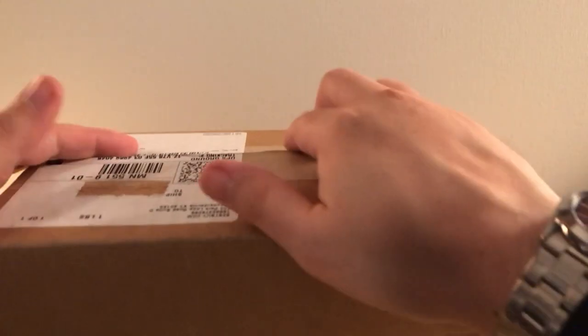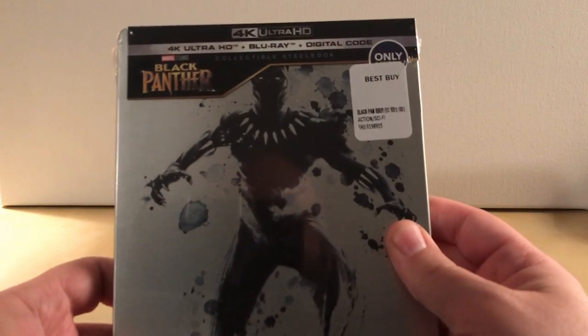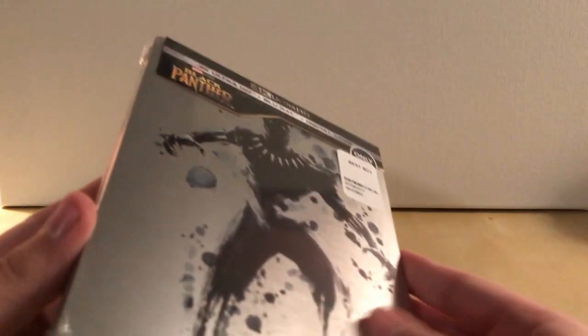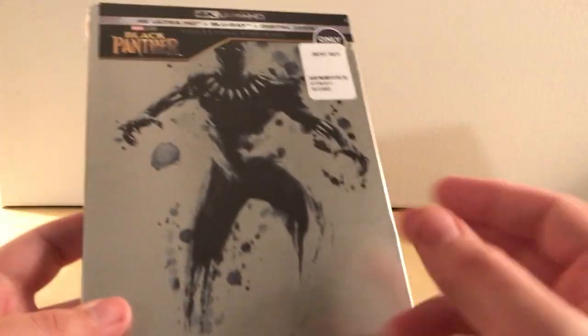This is good too actually, this is more often than not great. There's — whoa, that's some bubble stuff — and then my receipt and whatnot. Boom! Oh, I did get the 4K. I thought I got the regular Blu-ray one, because obviously I've mentioned before I don't have 4K — so why did I do that? That was an extra like seven or eight bucks, wasn't it?